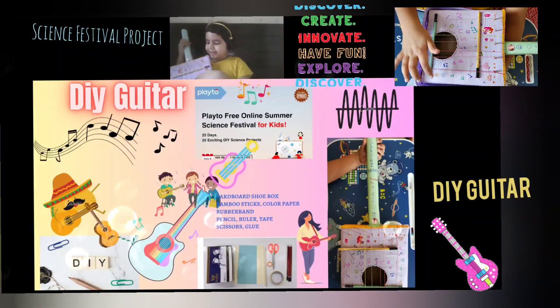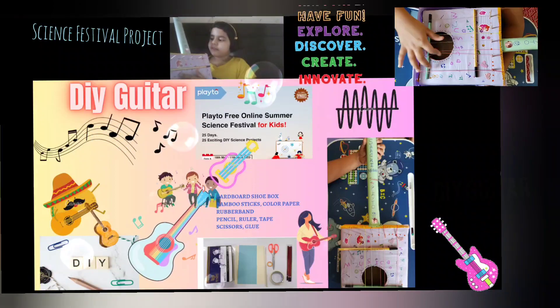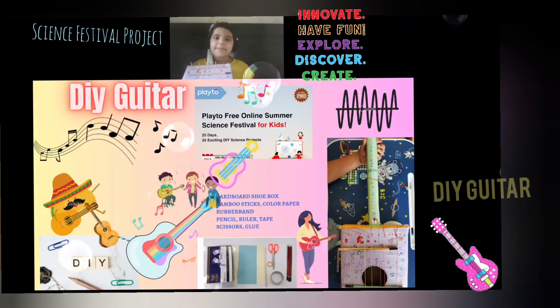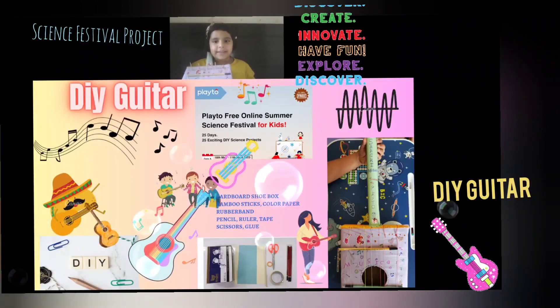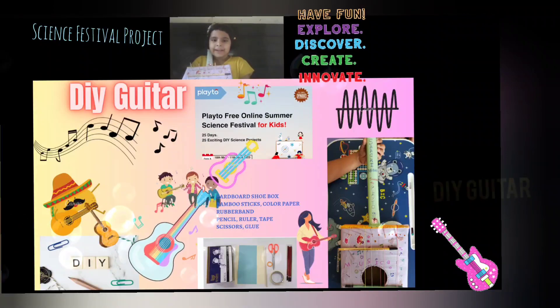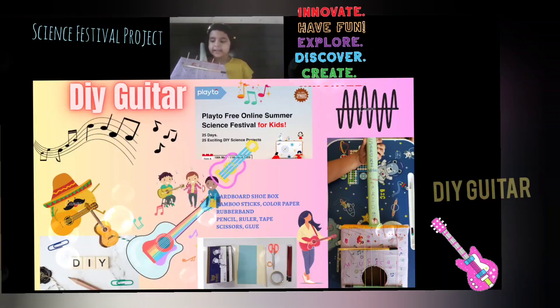So, this is my guitar. I'll tell you what it's made of. There's a handle here — I made it with the help of play-doh. You should try it. There are lots of interesting DIY science projects, like this guitar.